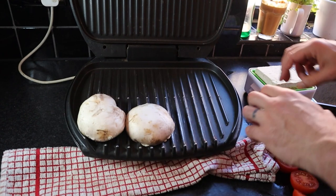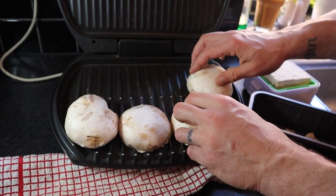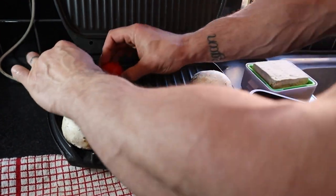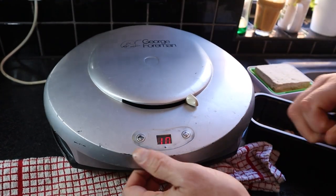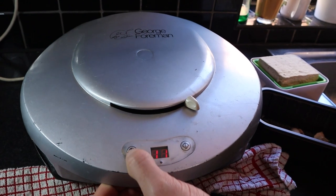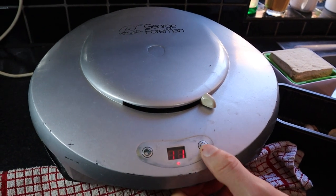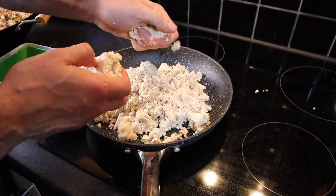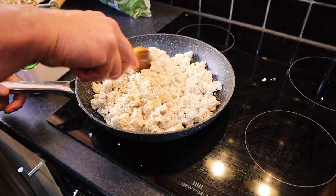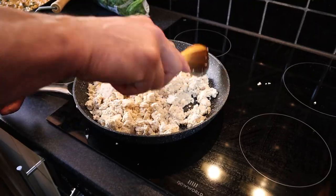We're going to grill some mushrooms and some tomatoes to go with our scrambled tofu. Go for about 10 minutes. Pan on medium heat — we're going to crumble the tofu blocks into the pan and stir fry for a few minutes until the excess water has evaporated.